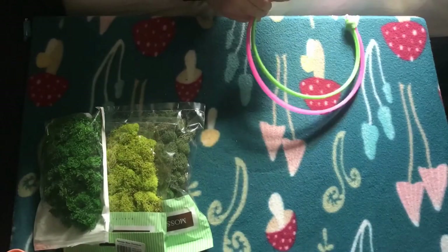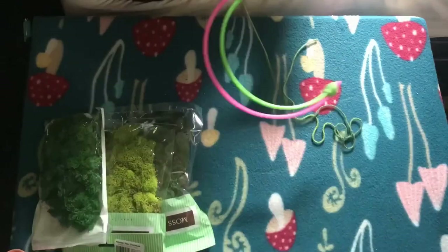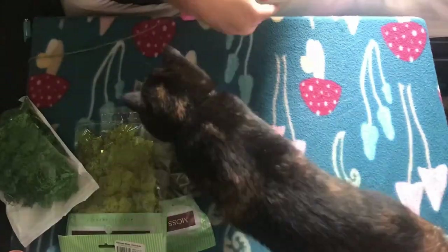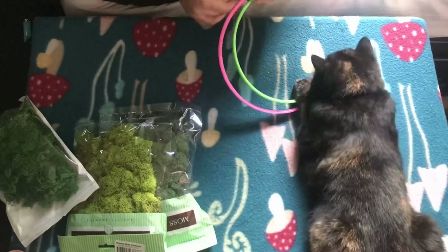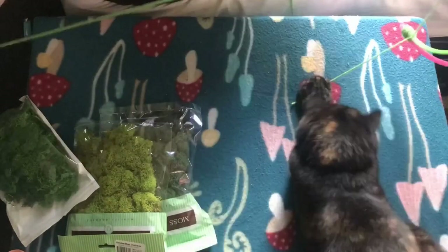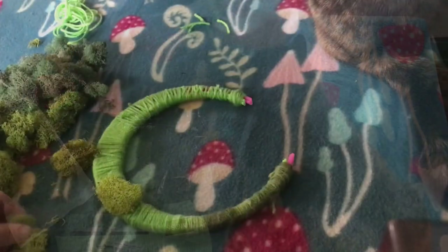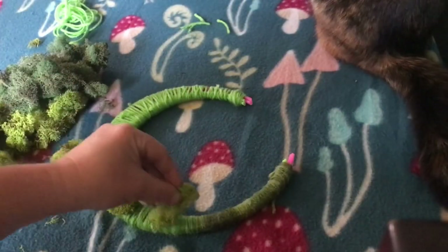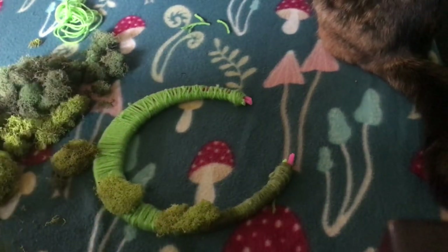For my next project — I have done something similar in the past, I have a decoration in my house sort of like this — I am basically going to replicate that. I wanted to make a crescent moon that has moss on it to hang from the tree. So I found a few embroidery hoops, like plastic ones that I had in my craft stash.